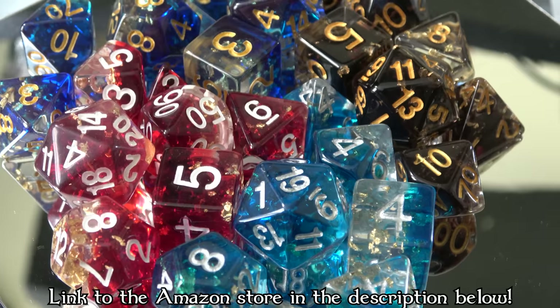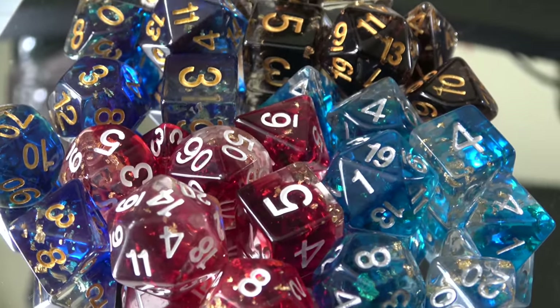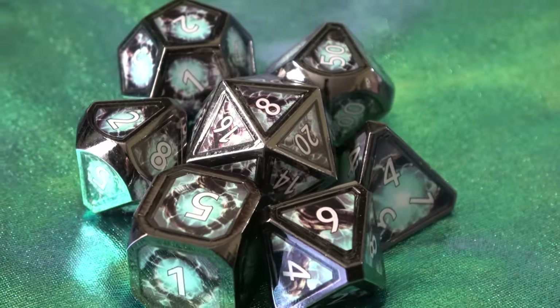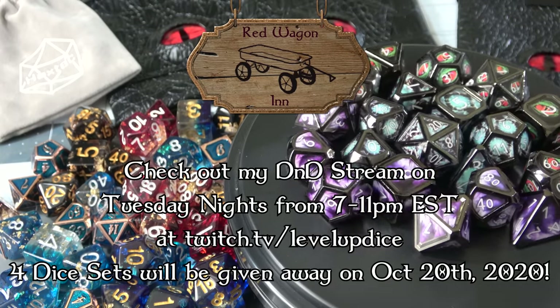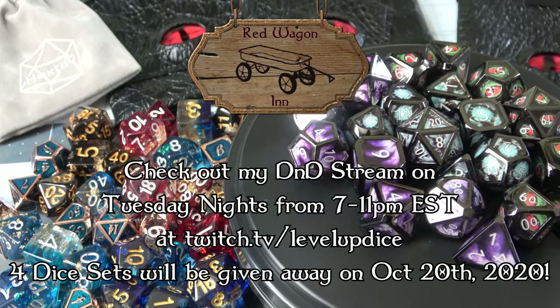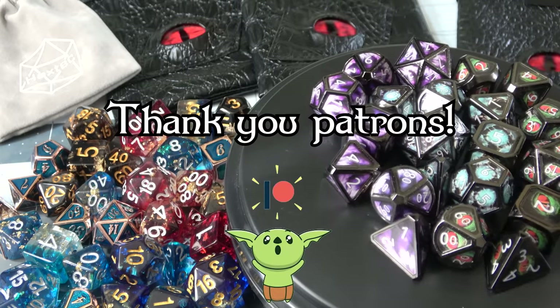I have too many dice, so why don't I give some of these away? I'm going to give away the black set and the red set, as well as two of the Real Scene Dice — the Evil Eye set and the Staff of Life — on my D&D stream on Tuesday night, October 20th from 7 to 11 p.m. Eastern Standard Time. And I'm going to give away the blue set with gold inking to one of my random patrons on Patreon, because they deserve it.